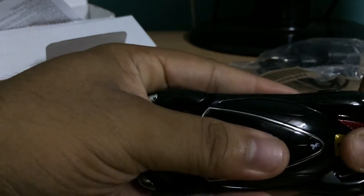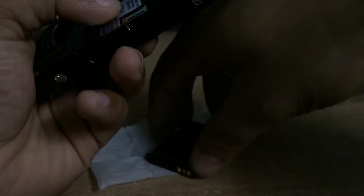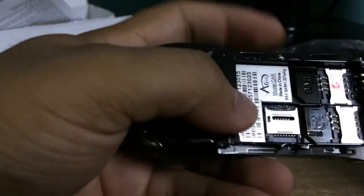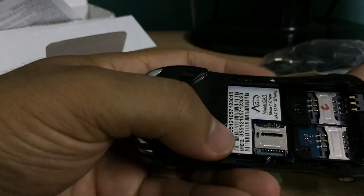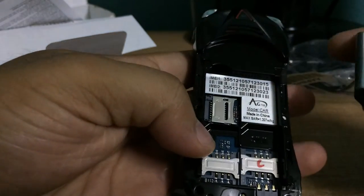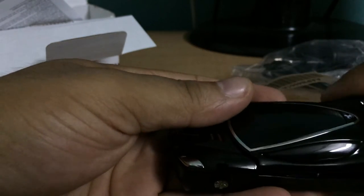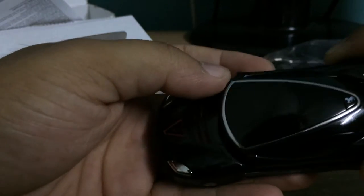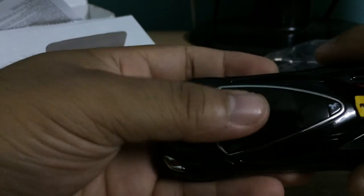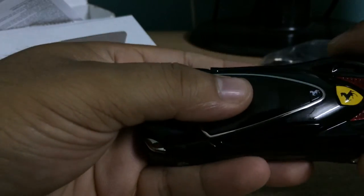The phone looks so classy — it's an awesome, attractive phone. It's a dual SIM phone with an SD card slot. Let's just place the battery and do a first boot. It's quite heavy — it's made of metal, which gives it a heavy feel.